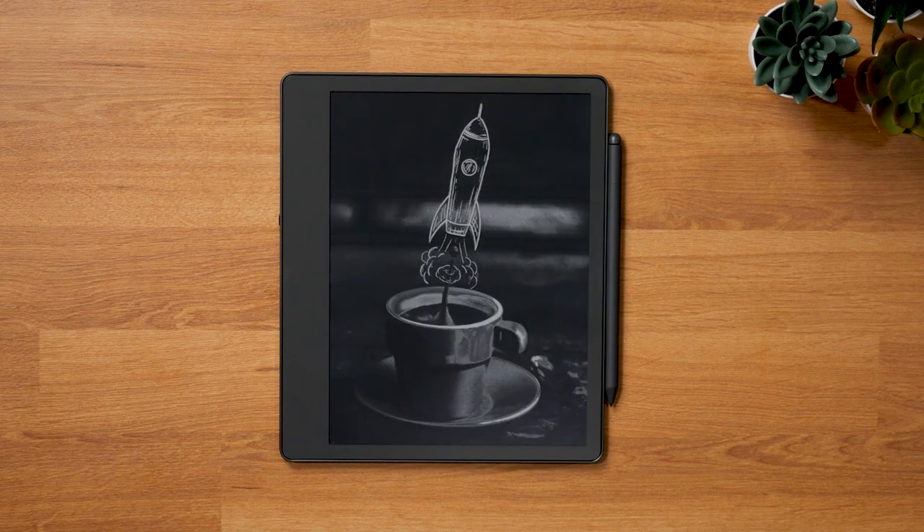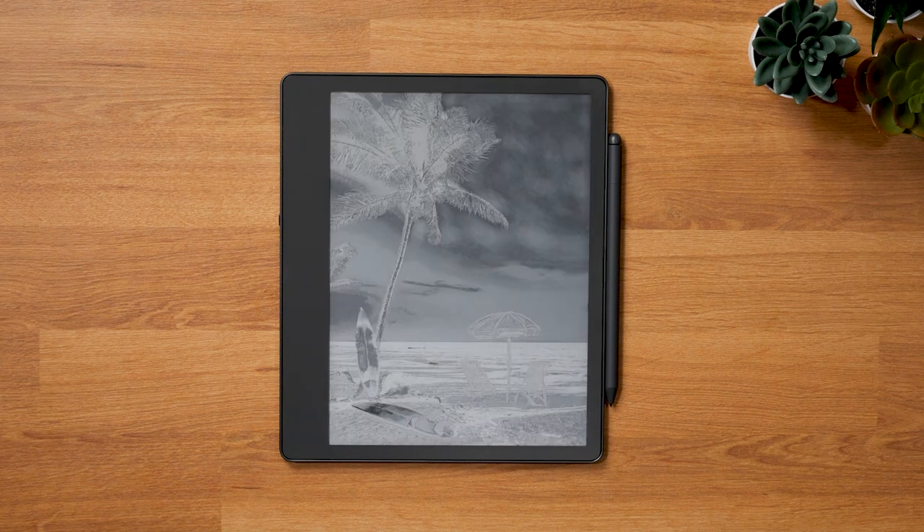The last obvious change is just cosmetic, but still nice to have. Amazon added custom screensavers to the Scribe's standby screen, which other Kindles don't have. There are seven new screensavers, all of which are a combination of a photo and a sketch. Nothing major, but still nice to have, especially since they are a welcome change from the default Kindle screensavers we've had for many, many years.